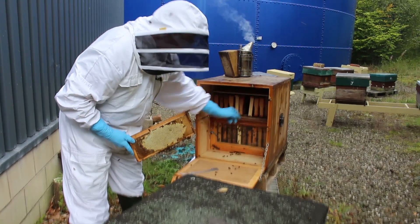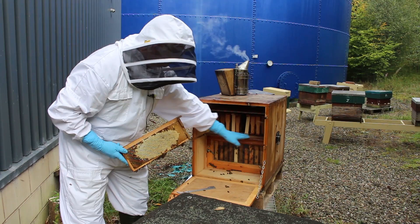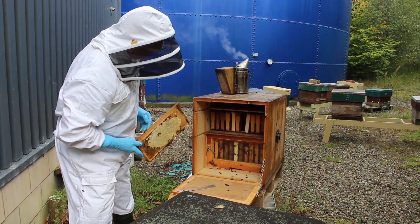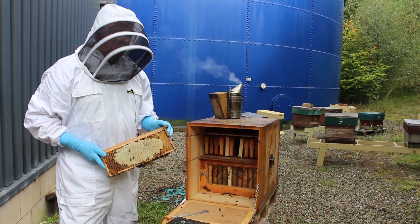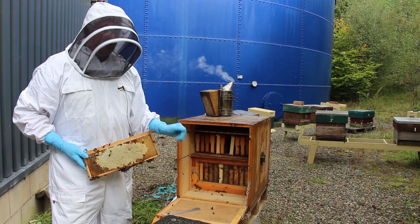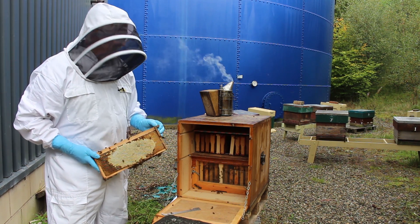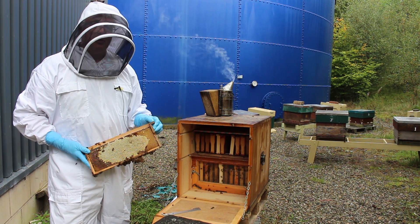This upper area is divided from the lower area with a platform that has a 100mm section of queen excluder, so the queen excluder is on this part here. With all the super frames out, this upper area can be used to feed, and the bees can access it up through the queen excluder section.